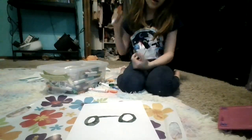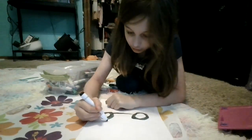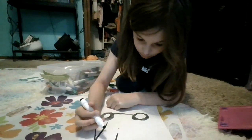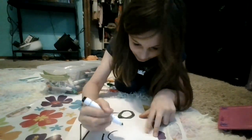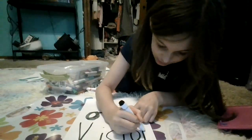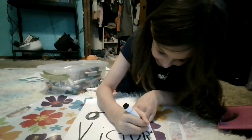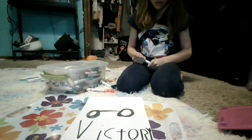I know how to write upside down, so I'm just going to write 'victory' in a way you guys can read it. It might be too big — no. Wait, actually maybe not. Anyway, this is 'victory,' isn't it? This is a victory.